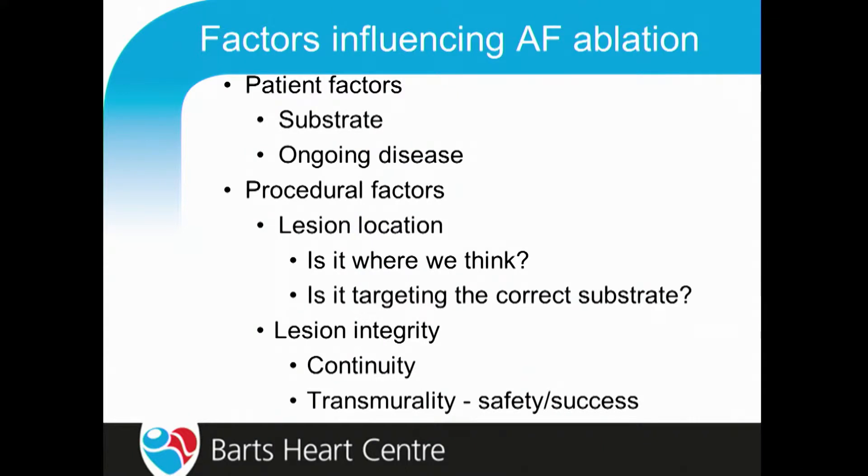We've talked about a number of the potential reasons why we are so bad at AF ablation. These are a summary of what I think are the big issues. We have patient factors — if the patient has such extensive substrate, it's going to be impossible to keep them in normal rhythm without destroying all of the electrophysiology of the atria.